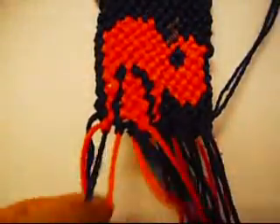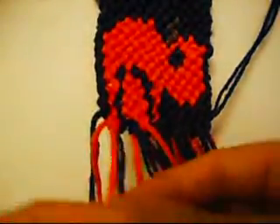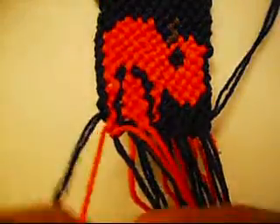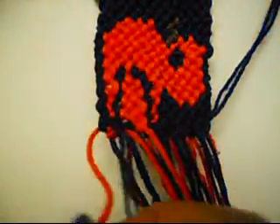Now one from right to left once, and from left to right once. This one is going to be from left to right once, and from right to left once.